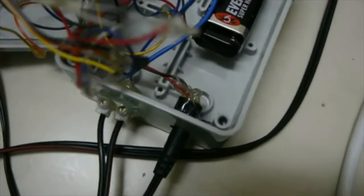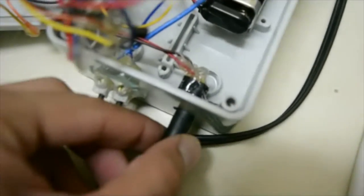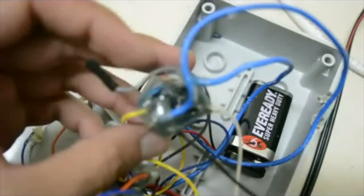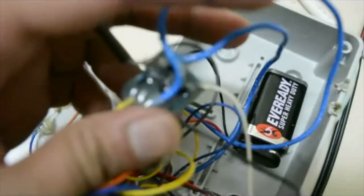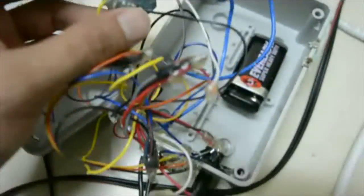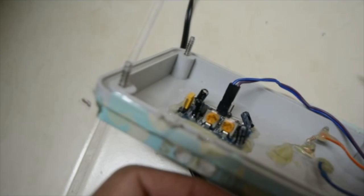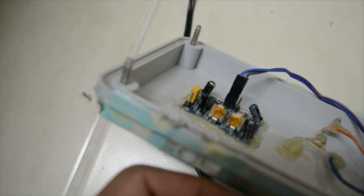Inside you can see the power supply going into the motion sensor and all the other components. This is the terminal strip which connects to other circuits. This is the relay — the two thicker wires are for the AC circuit connected to the switch, and the two thinner wires connect to the terminal strip. Right here is the motion sensor, and you can see I've adjusted the knobs for sensitivity and time delay.